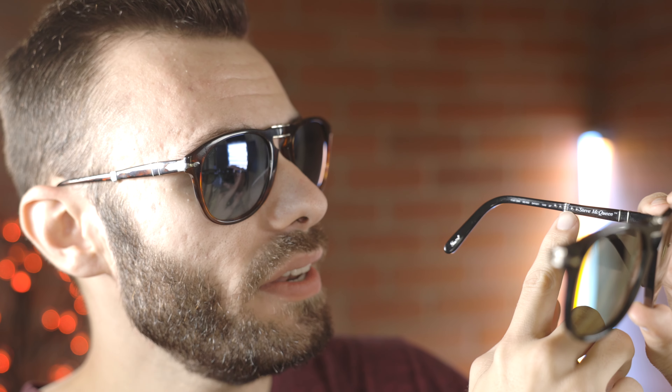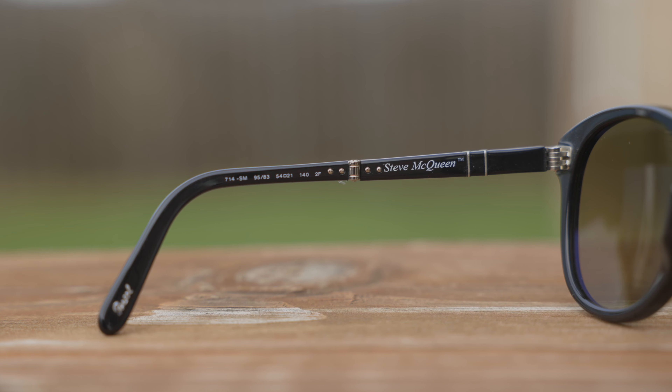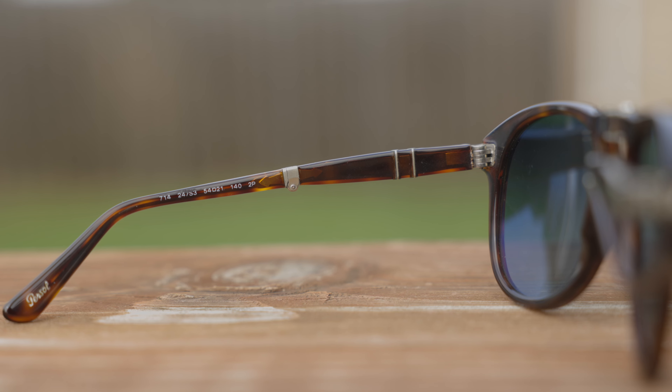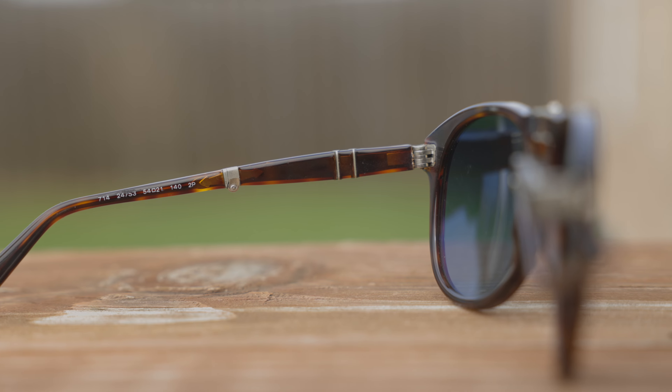Another obvious difference is the fact that the Steve McQueen edition says 'Steve McQueen' in a really pretty font on the inside left temple of the frames. Of course, that text is going to be missing on the non-Steve McQueen edition.